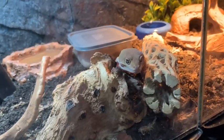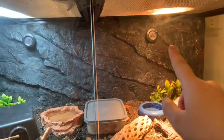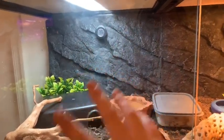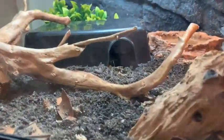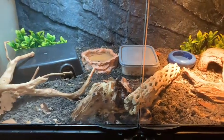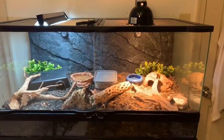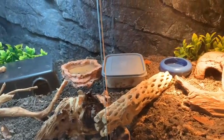It's late at night now. I just want to show that the temperatures are at pretty much perfect amounts — the cool side is supposed to be around 76 and the warm side is supposed to be 85 to 90, and it's looking pretty perfect. Simba is in his favorite hide right now. Here's the full tank — I really like it, I think it came out really really nice.